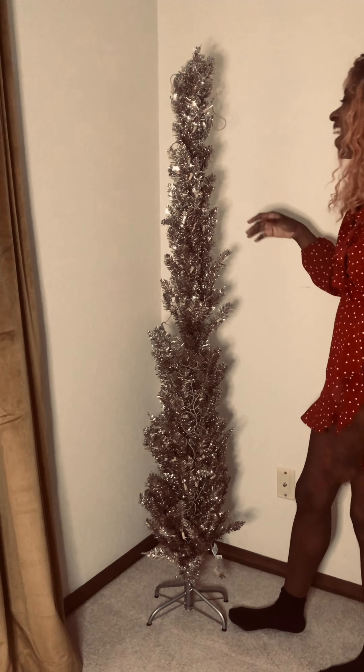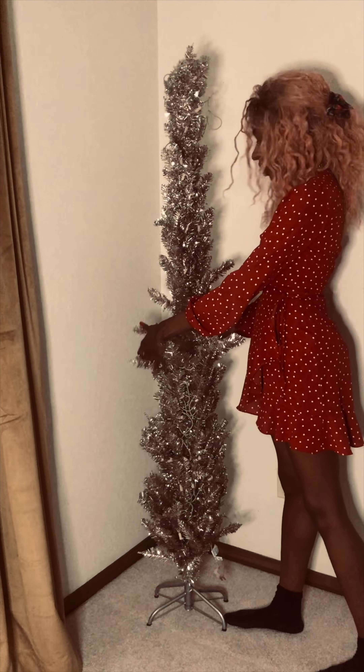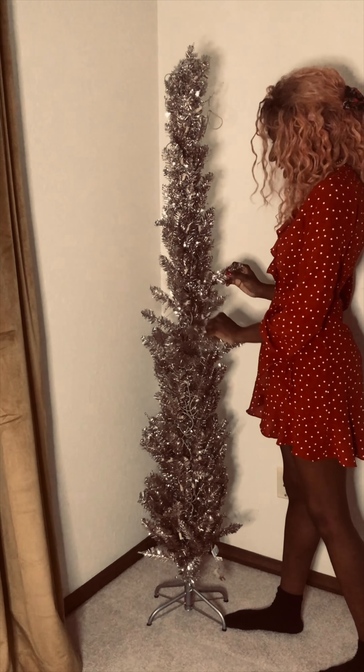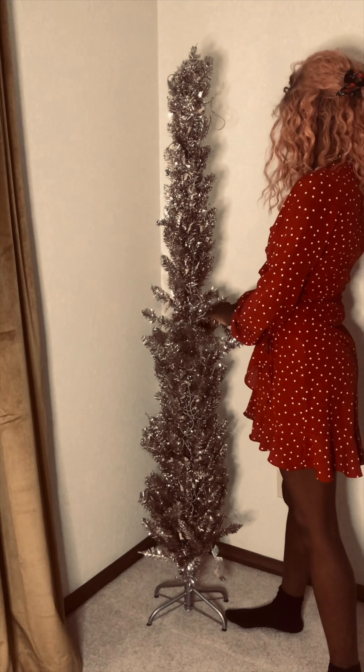Alright, so here she is — our six-foot tree, which I don't know if she's actually six feet to be honest, she's a little bit taller than me. Let's go ahead and get this all separated so we can see what it looks like before we decorate. Instead of boring you guys through pulling this all apart, I'm going to speed this up and play some cheerful Christmas music, and then we'll resume for the fun part — the decorating. Grab your cup of cocoa, see you in a second!